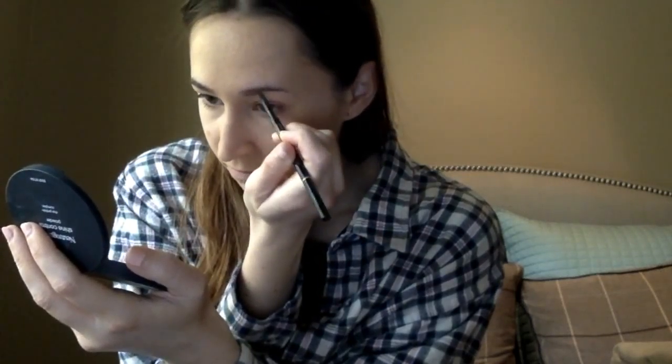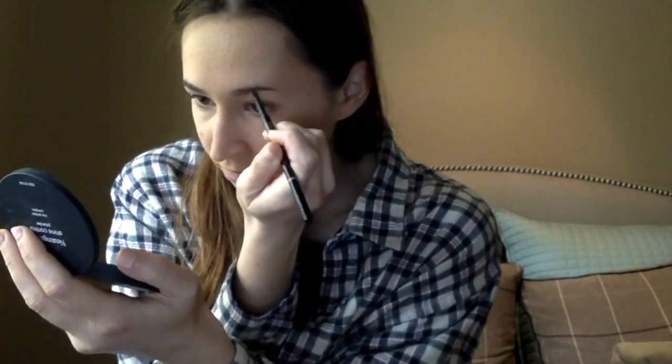Now we're going to do the eyebrows with the Anastasia Brow Wiz in Chocolate. Just going to go under the brow. Make sure I have the parallel lines, the top corners. I'm going to put on some clear brow gel — also from Anastasia Brow Wiz.